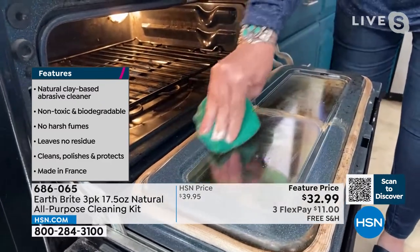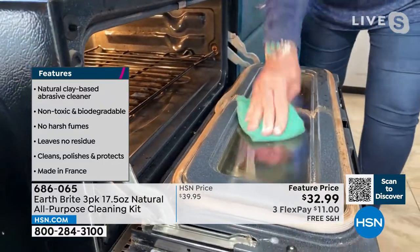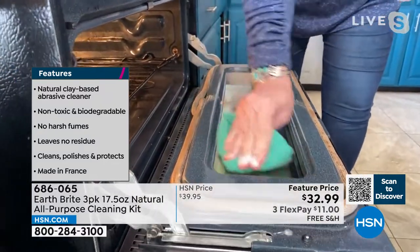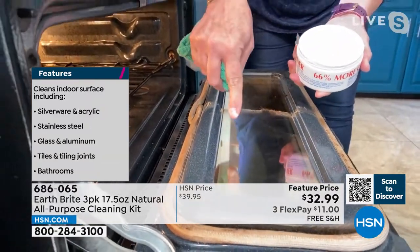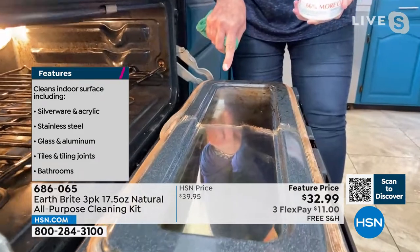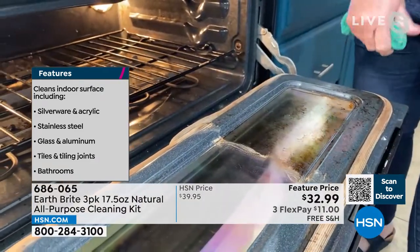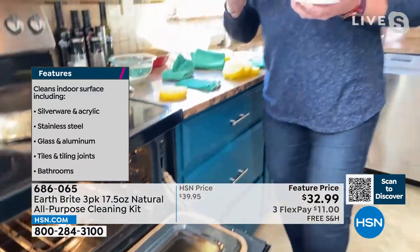Originally this product was created as a silver polish decades ago for the jewelry industry. Look at the before — here's the after. I can see myself! That is shining like a mirror, and again it's due to that ultra-fine clay.